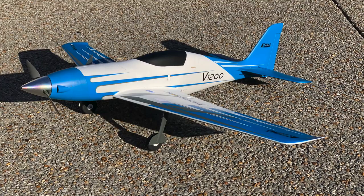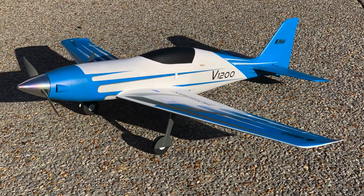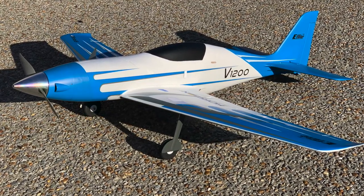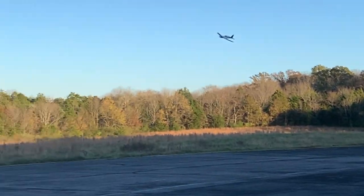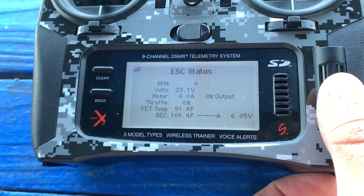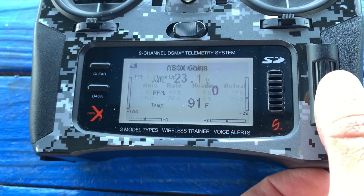It's always a good day when a new plane survives its maiden flight. I really like the way the V1200 handles with the CG 122mm back from the wing's leading edge at the root. The manual's recommended high rates and expo settings felt perfect. I might do a separate review video on the plane's characteristics, quirks, and features — like the smart tech incorporated into the receiver and ESC. I'll end this video with a peek at those tech features and the pages and pages of telemetry information.